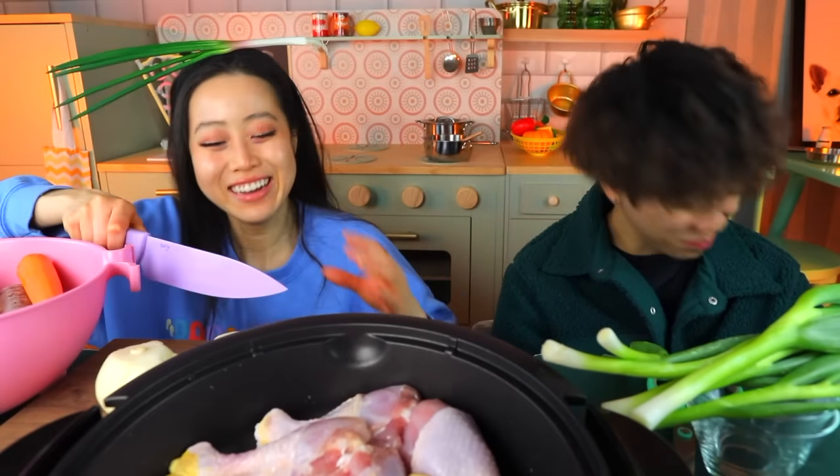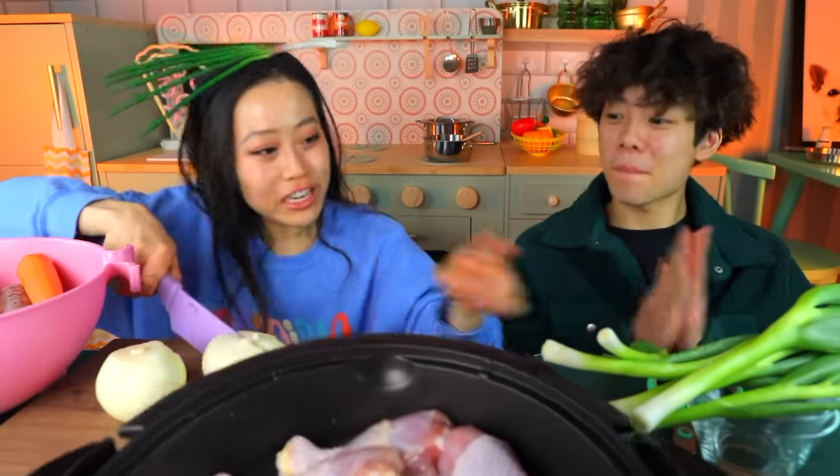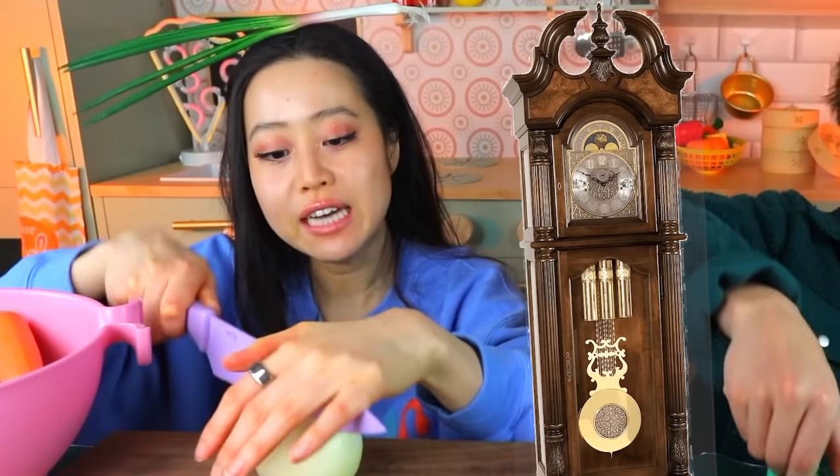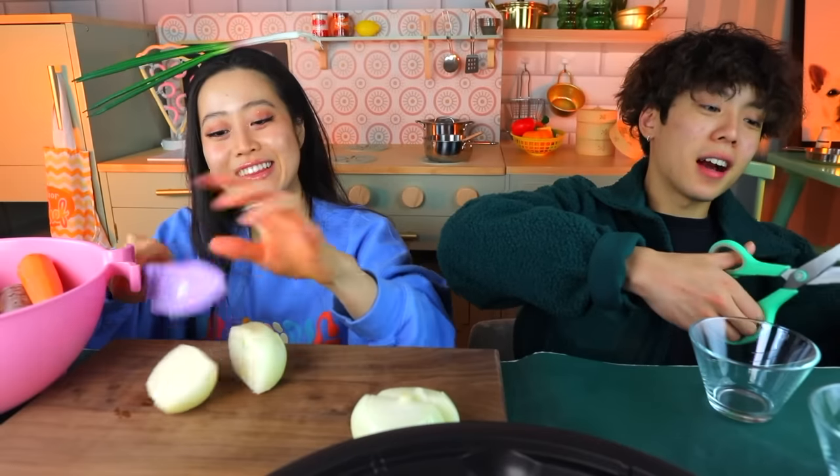So my mom is going to cut some onions, and we're going to cut some green onions. You're going to need to cut half of the green onions into little pieces for garnish, and the other half into one to two inch pieces.